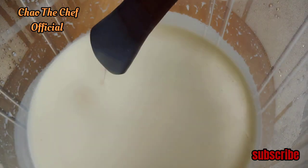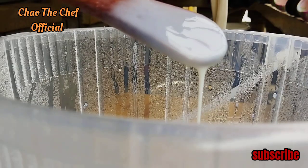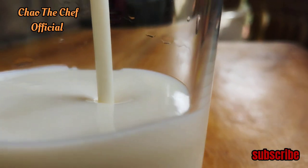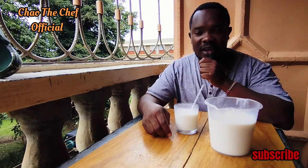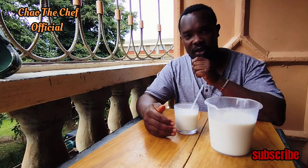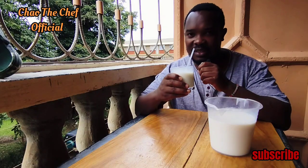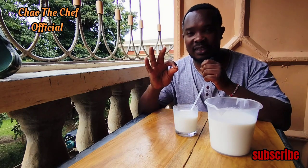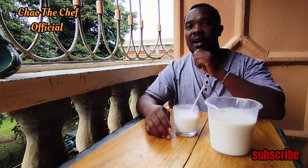Just like that, we have made ourselves a vanilla yogurt — homemade! Let me just have a taste. Perfect, perfect, perfect — that's all I can say! Make sure you give it a try and you won't be disappointed.